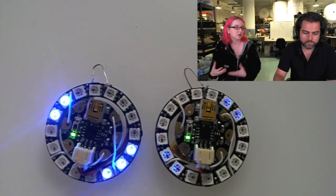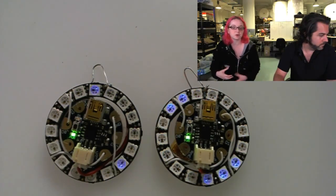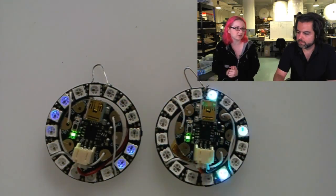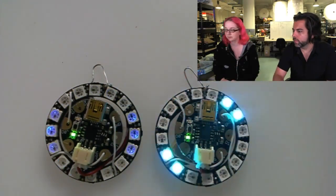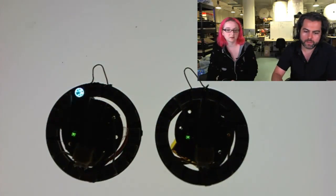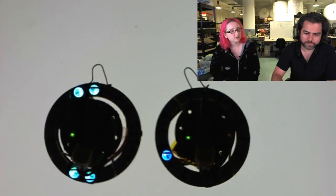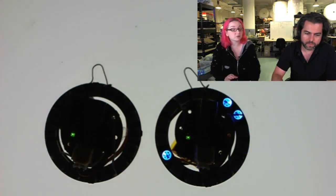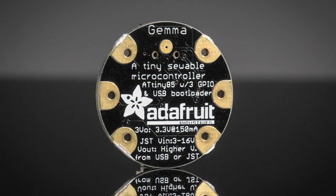A Flora is something that you might hesitate to embed permanently into a project, because once it's embedded you have to get another Flora. With Gemma, it's not as big of a deal because it's so small and low cost that you can dedicate one to each earring — cool, not a problem. It's about an inch in diameter. It uses the ATtiny85, and it's basically the same as a Trinket but round. It has a USB bootloader so you can program it over the Arduino IDE. It has three I/O pins, but you can do a lot with three I/O pins — you can do it with NeoPixels. We'll probably try to get it running some of our sensors as well.